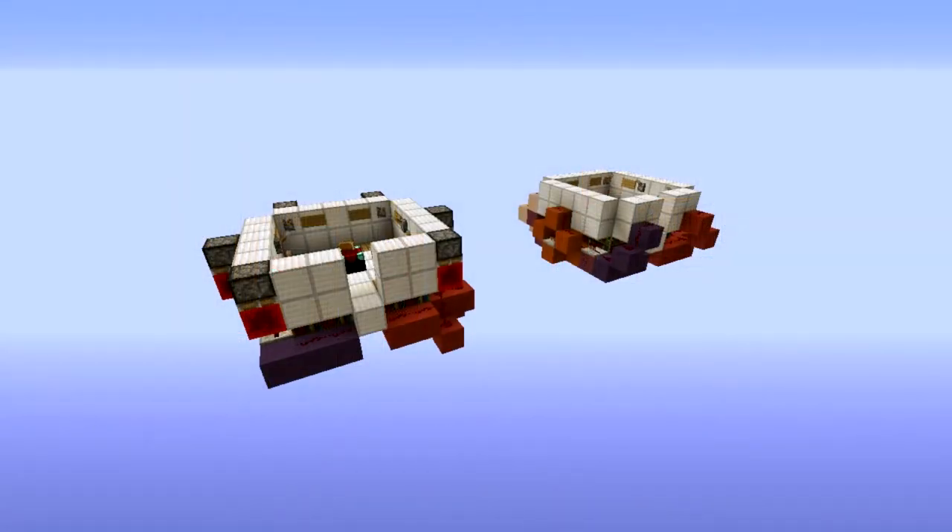Welcome everyone to another Redstone tutorial. Today I'm going to do a tutorial about an enchanting room. This is not going to be a particularly hard tutorial because it's really simple to build, but it's also really efficient even though the options are limited for this one.